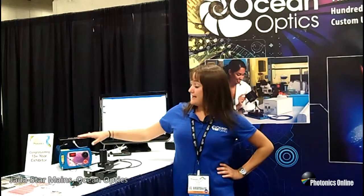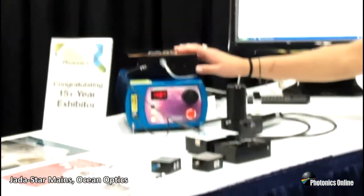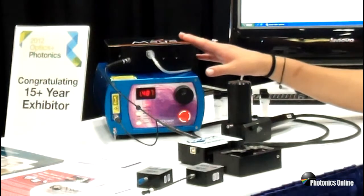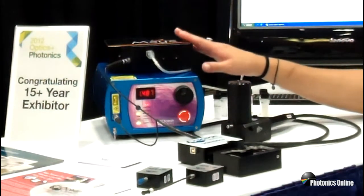Right now we are looking at the Maya spectrometer — the brand new Maya 2000 Pro NIR spectrometer. What sets this spectrometer apart from a lot of our other spectrometers is the high sensitivity that it has in the NIR.